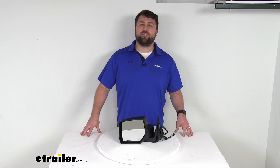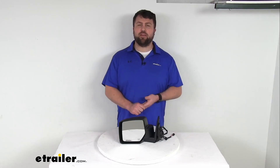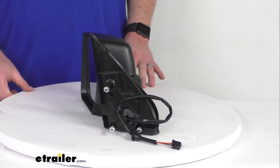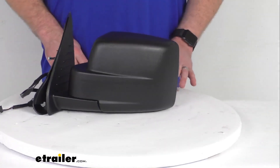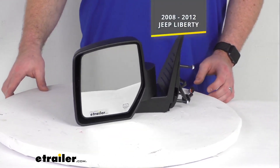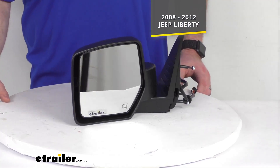Hi there, I'm Michael with eTrailer.com. Today we're going to take a quick look at this K-Source replacement side view mirror. This is going to be a direct replacement for the driver's side factory mirror on your 2008 through 2012 Jeep Liberty.